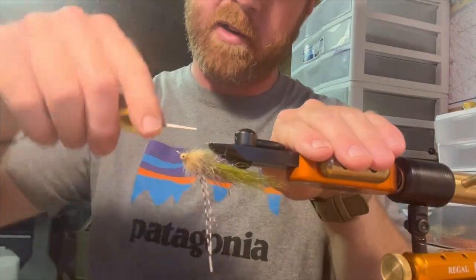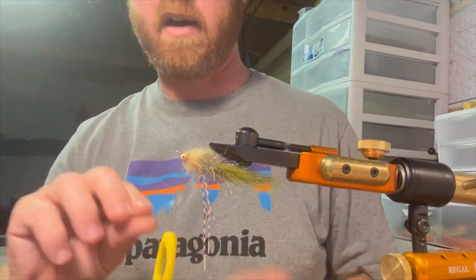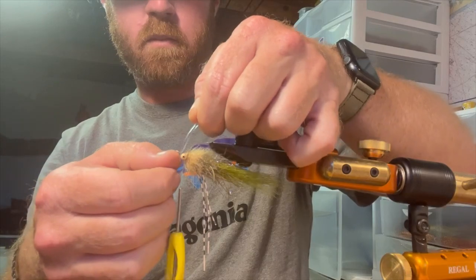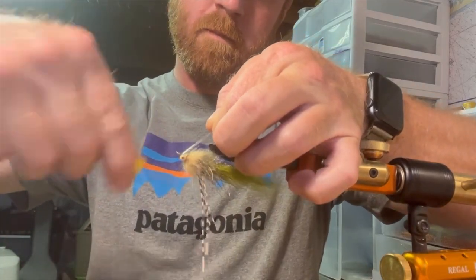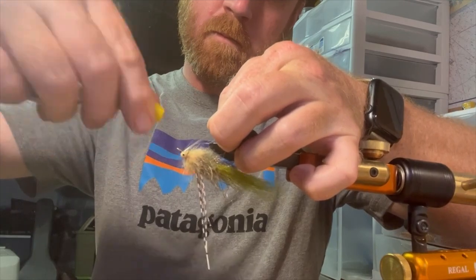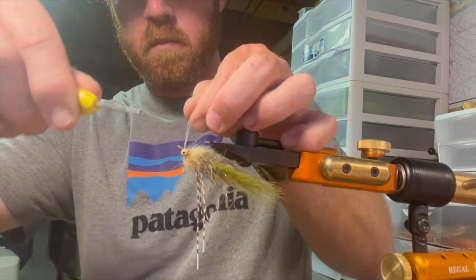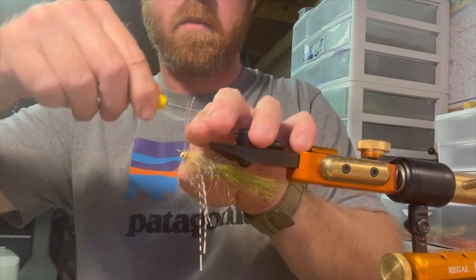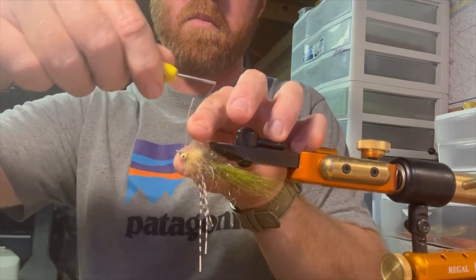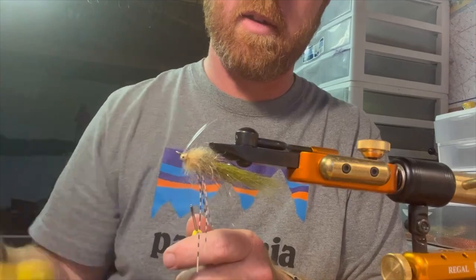Then come in here and add the weed guard. I've already got one made up — just 40-pound mono. Come back in here and hit a couple of whip finishes.